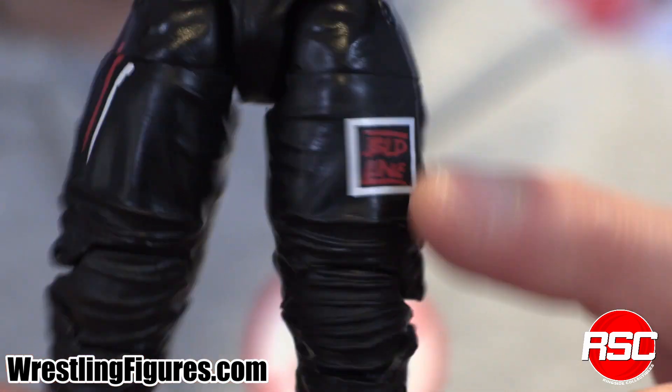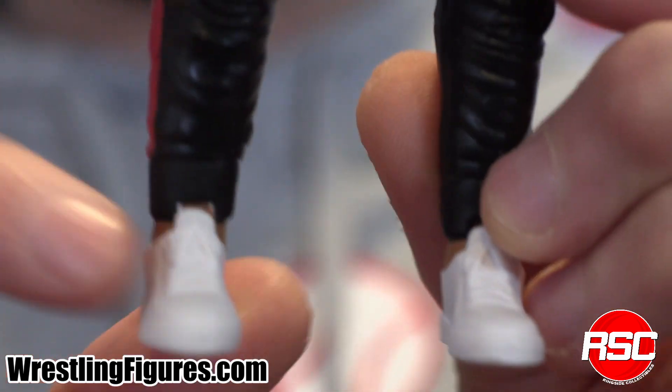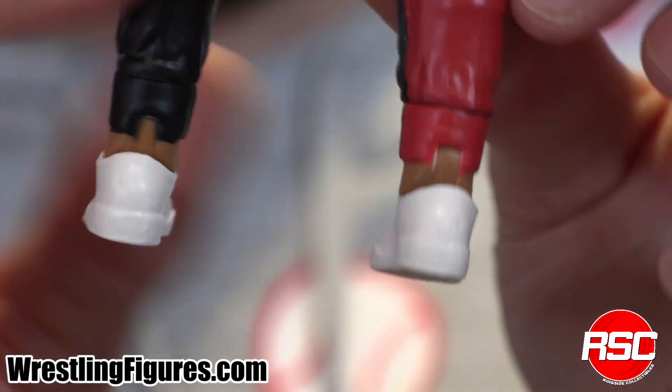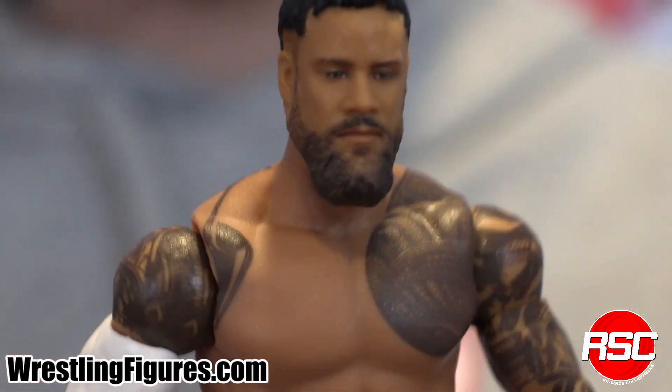He's got those Uso-style ring pants right there with the folds going on. The Bloodline design right here in the front. Another nice symbol referencing the Bloodline right here as well. And at the bottom, as you can see, we got that red detail right here in the back. And those white ring shoes. Very cool. Not many people can pull off just straight-up ring shoes — Jey Uso does it.